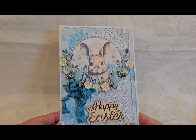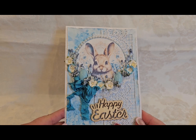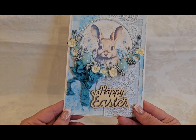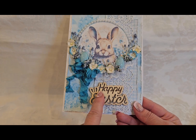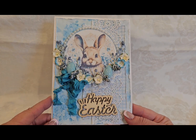Hey guys, here's my next group of Easter cards and this first set is going to be monochromatic. Monochromatic means all similar shades of the same color. This is a blue and I decided to leave the wooden sentiment the natural color to kind of match the bunny being a natural color. All kinds of layering,